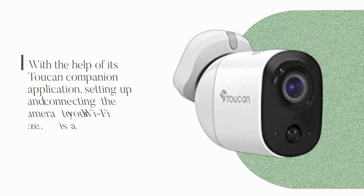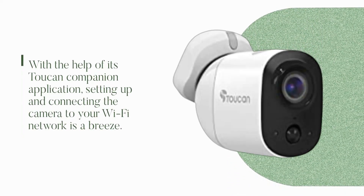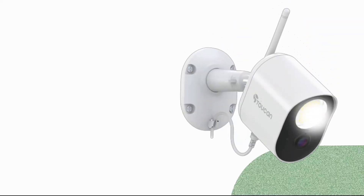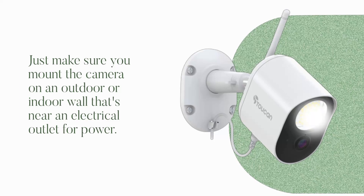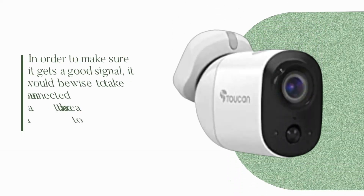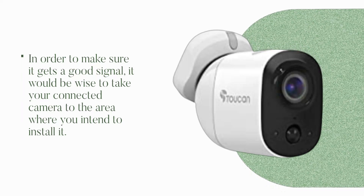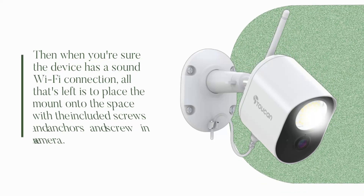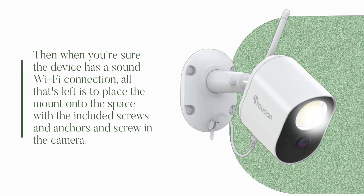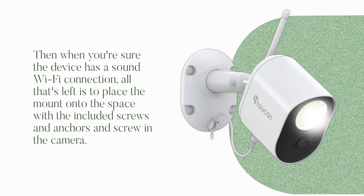With the help of its Toucan Companion application, setting up and connecting the camera to your Wi-Fi network is a breeze. Just make sure you mount the camera on an outdoor or indoor wall that's near an electrical outlet for power. In order to get a good signal, it would be wise to take your connected camera to the area where you intend to install it. Then, when you're sure the device has a sound Wi-Fi connection, all that's left is to place the mount onto the space with the included screws and anchors, and screw in the camera.